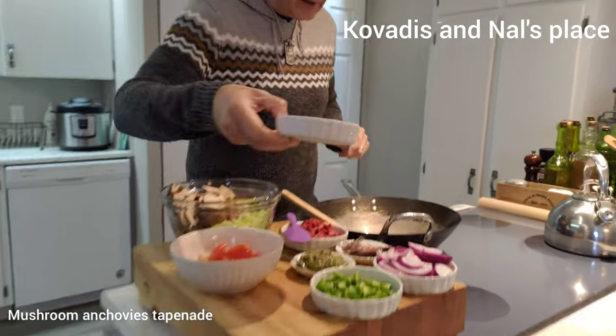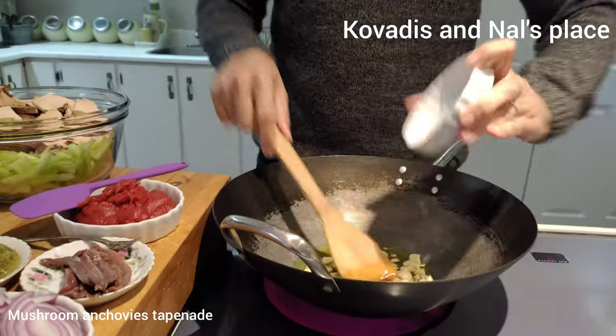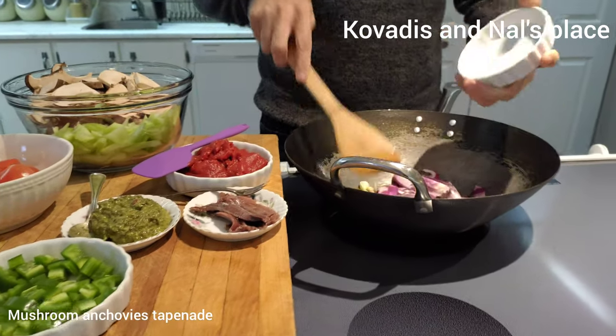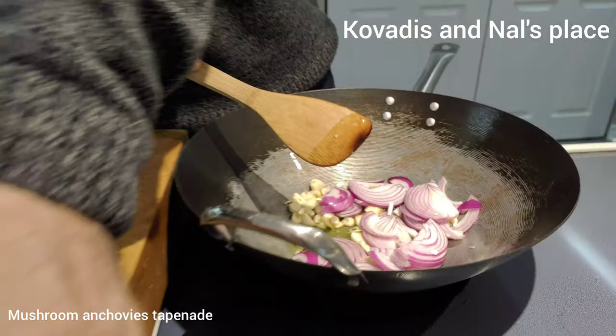What we're doing for that is some garlic — here's some fresh garlic — and again I'm using whatever we have in the house. A nice garlic and sliced red onion. I've already sliced everything to save a little bit of time here.